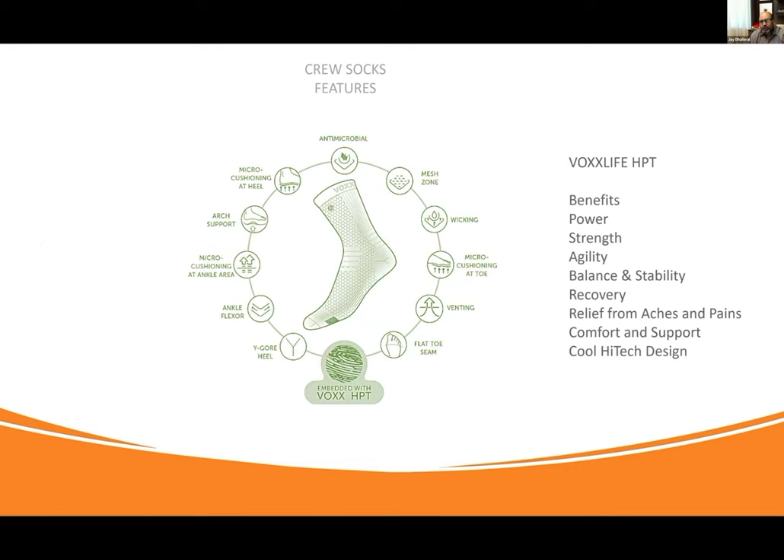Now we have our crew socks — that larger, longer sock. What is the difference between the crew sock and the no-show and the mini-crew? All of those features are still there. But because it's a longer sock, we've added more support along the back of the Achilles heel — there's more compressive support. It gives more support to the athlete, the person who's walking, running, playing, to give their ankle and lower leg more support.